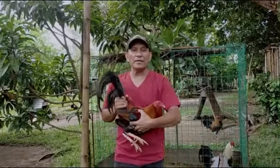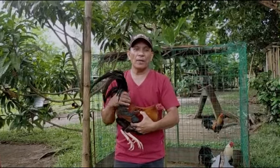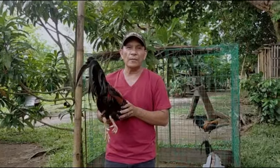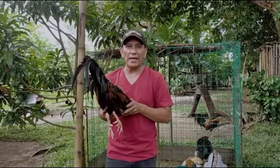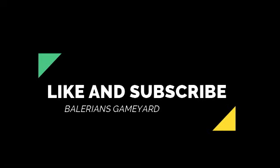Ayan, nakapagbigay sa inyo ng kaalaman. Hanggang dito lang. Laging nating tandaan — ang sabong ay sports lang. Huwag tayo magpakalulong sa anumang uri ng sugal. Laging nating unahin ang ating pamilya. Maraming salamat sa inyong panunood.